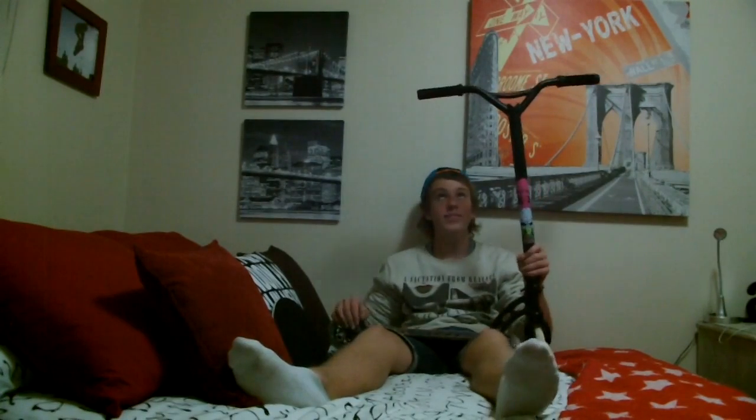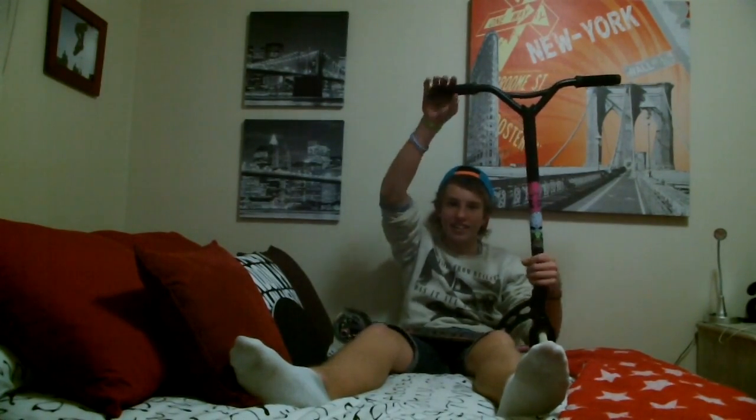My name is Sam Monoms and this is my new scooter setup. Starting from the top, I've got some black ODIs, some ODI bar ends. I've got the End of Days bars because the She Devil bars are shit.